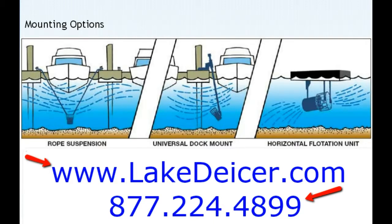All of these work great, but there are certain applications for each — and it's one motor that can be used in any one of those. Give us a call at 877-224-4899 or check us out at LakeDeicer.com and watch some of our other videos. Thanks, we've got them in stock ready to ship out to you. See you soon!